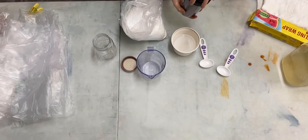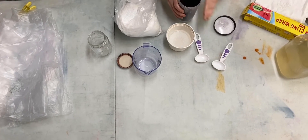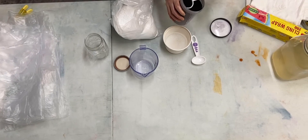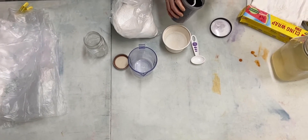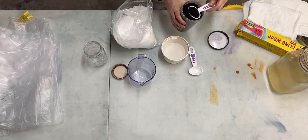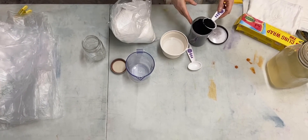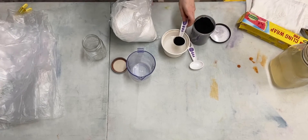For what they call the standard color — the color card color — you're going to want a level tablespoon of the dye. Again, if you have a little bit more or a little less, it's not going to make a significant difference. But since we are collecting all these colors to make color cards of our own to record, we want to be pretty consistent in how much we use.